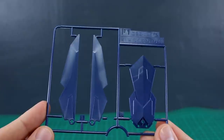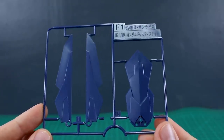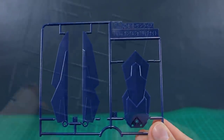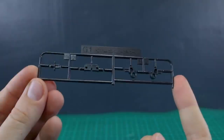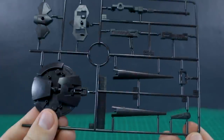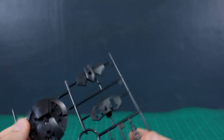It starts off here from runner F - I'm guessing runners A through E were just the different parts of the Knight Justice Gundam. So here we have a couple of dark blue parts on runner F1, and the rest of our blue parts on runner F2 - you can see some shield parts and attachment parts there. Runner G1 has just a couple of parts in black, basically connection parts. And then runner G2 has the last of our parts - more parts for the shield and lance handle and all that.